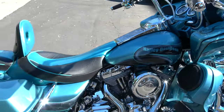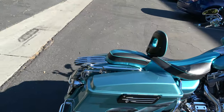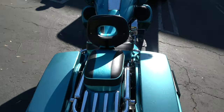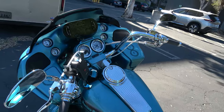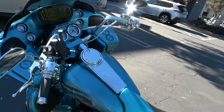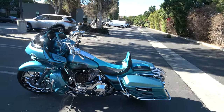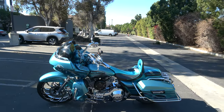I am just in awe of what this man has done with this machine. Just incredible. He said it was an Ultra, and he turned it into a Road Glide because he didn't like to handle it with the Ultra — the Road Glide has the rigid mount fairing, you know. Just incredible. Just had to share it with everybody. Thank you, brother.